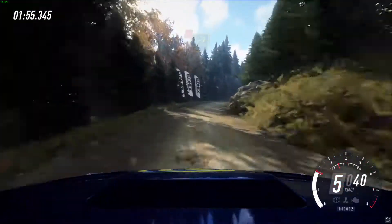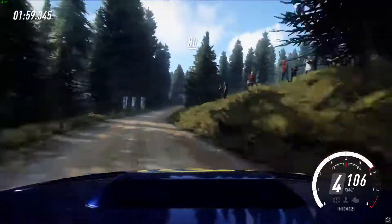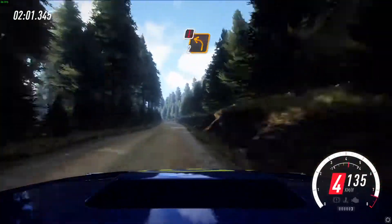40. 3 right, don't cut. 80. 80, 4 right, tons of a dip and open. 80, caution, 2 left of a crest.